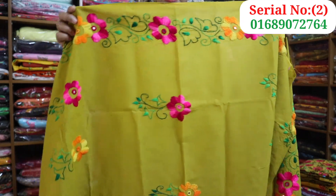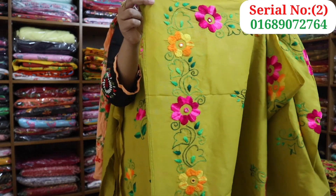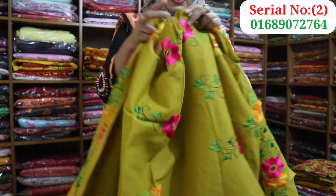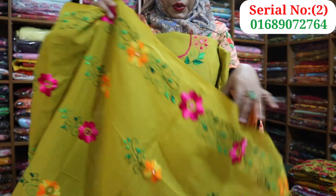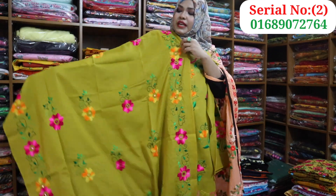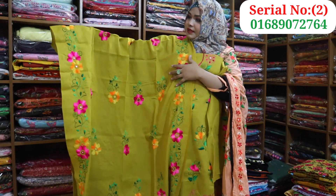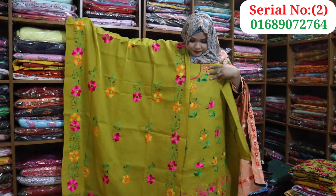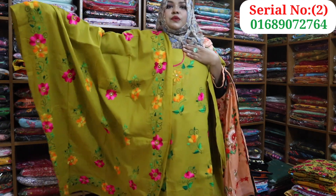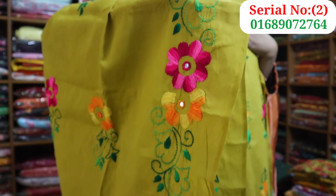This color is very beautiful. This is a different color. So this is the dress. The price is $200. This dress is $200.